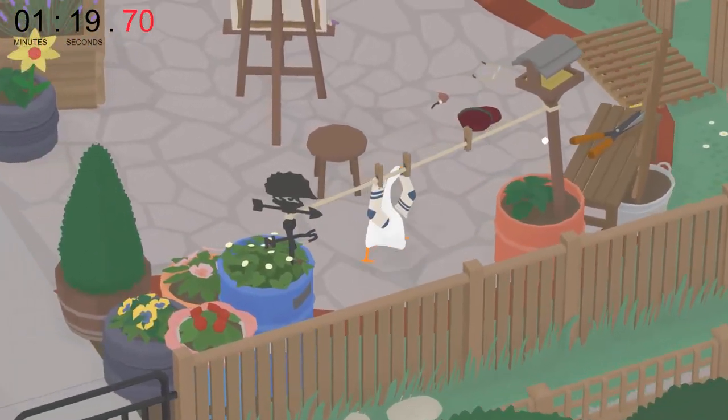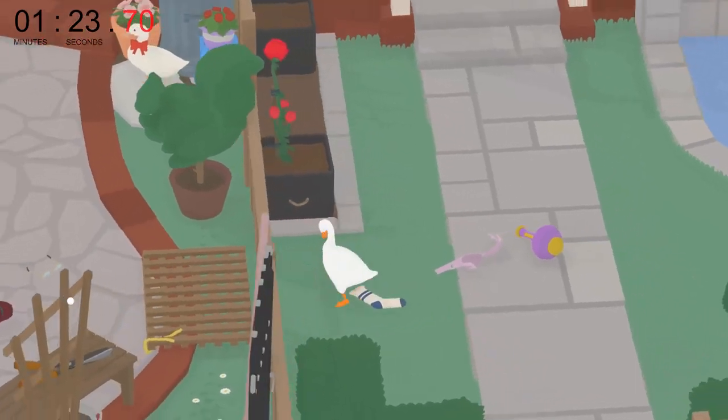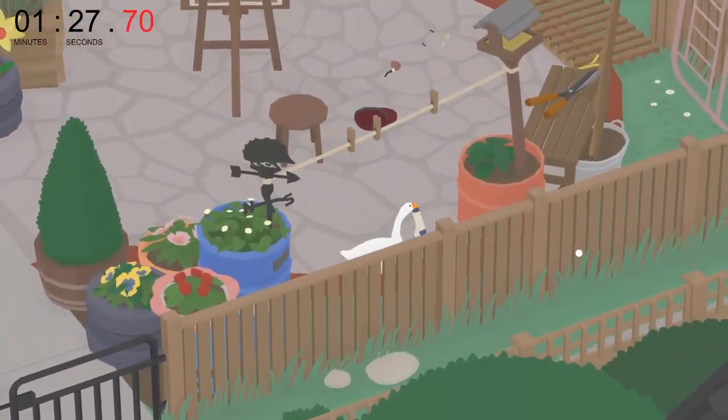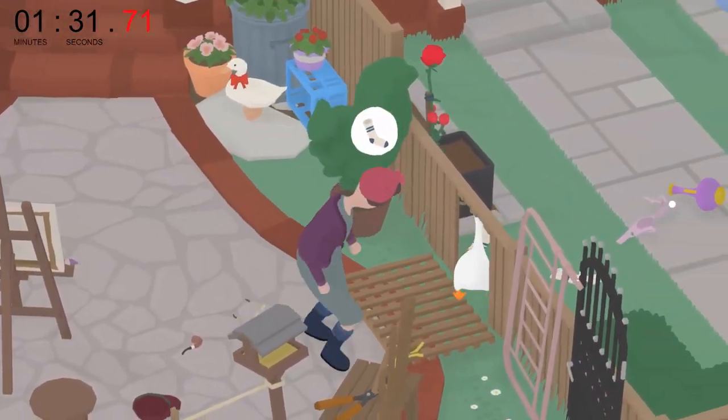It's usually around now that the lady comes back into the lower section and notices you stealing her clothes. This is fine — she has very easy to deal with AI. Simply attract her attention to the line to get the final sock.